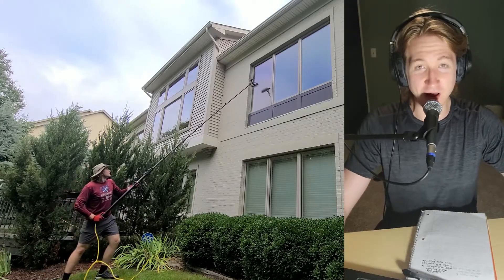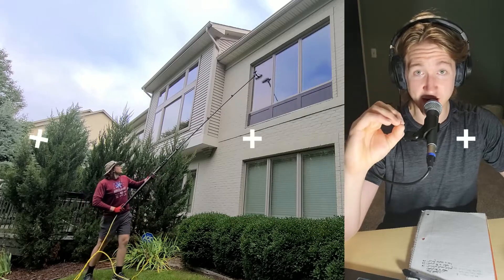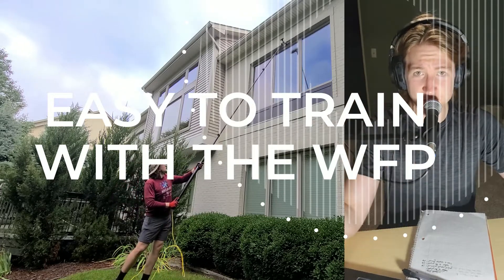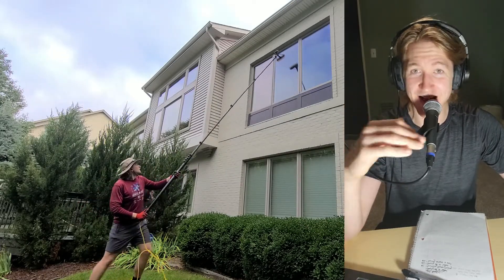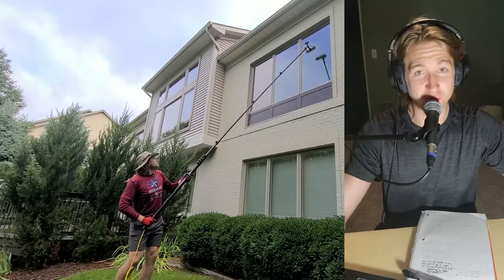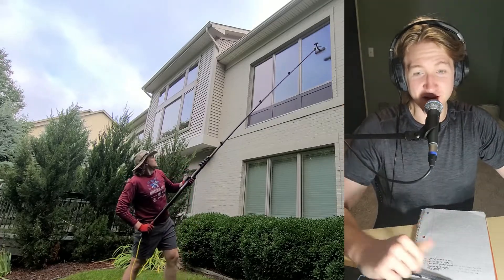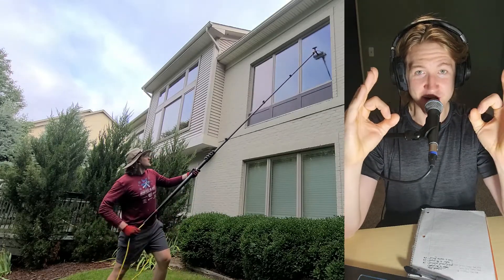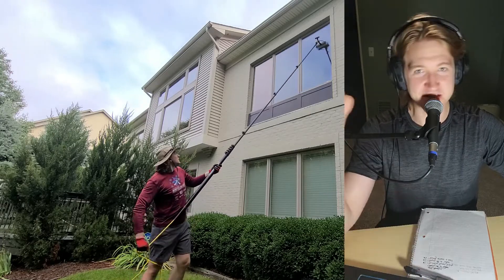Number three is a huge thing for most business owners: training somebody. When you're training somebody with a traditional squeegee, it's going to take weeks, even months, before they're proficient. With the water fed pole system you can train somebody in a day — less than a day, maybe a half hour to an hour, maybe a couple hours. You're not going to spend all week or all month training somebody. You can train them and send them on their way while you go do more important things.